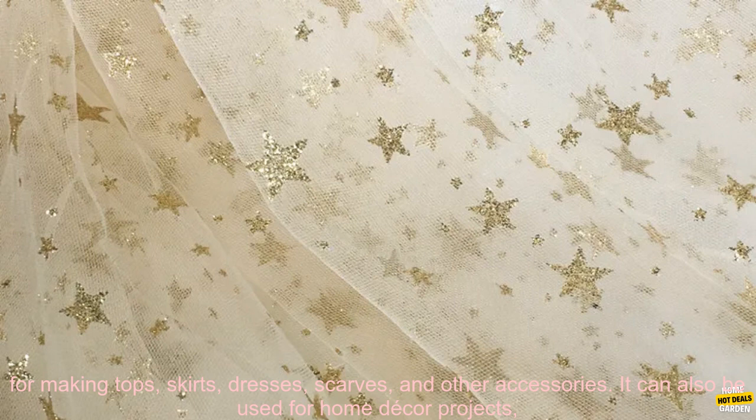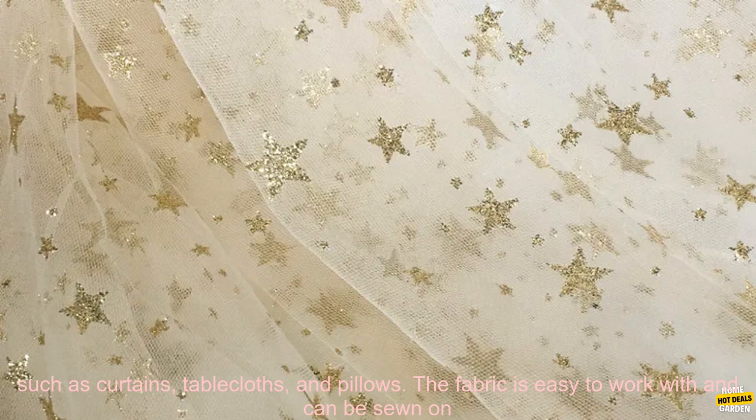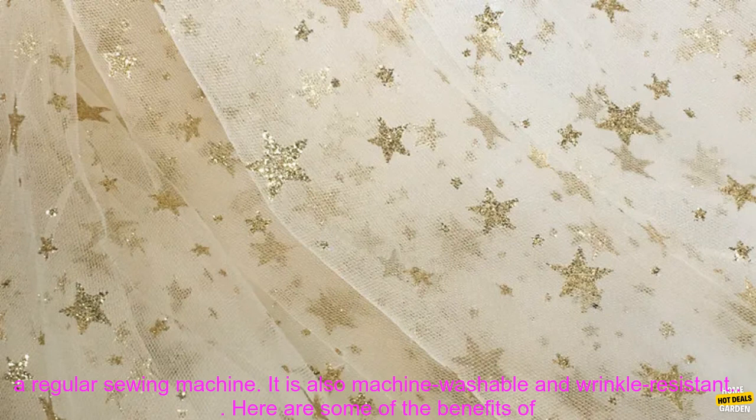This fabric is perfect for making tops, skirts, dresses, scarves, and other accessories. It can also be used for home decor projects, such as curtains, tablecloths, and pillows.